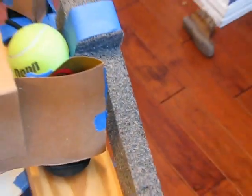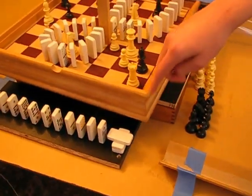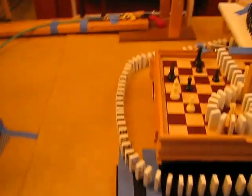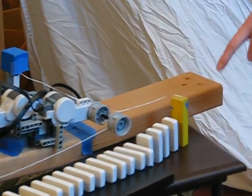The ball rolls through this area and down a ramp here, and then it hits dominoes. It goes round all the way, until finally it hits this yellow block here.